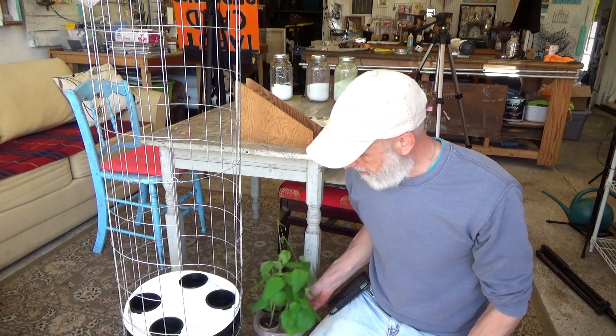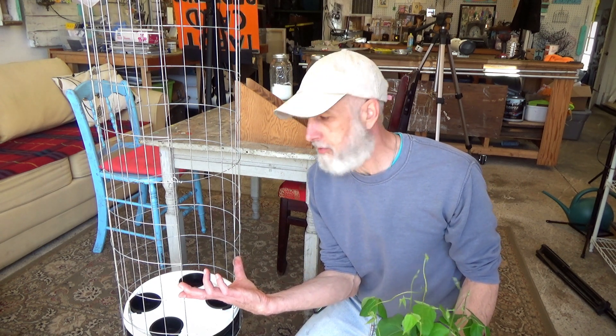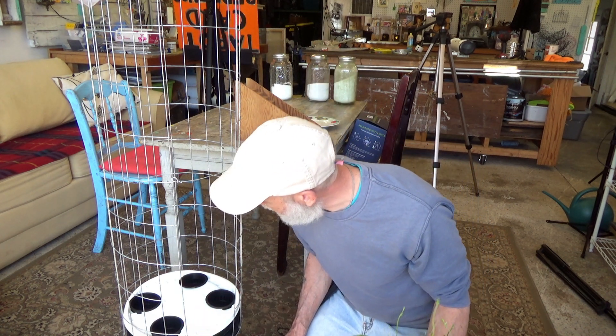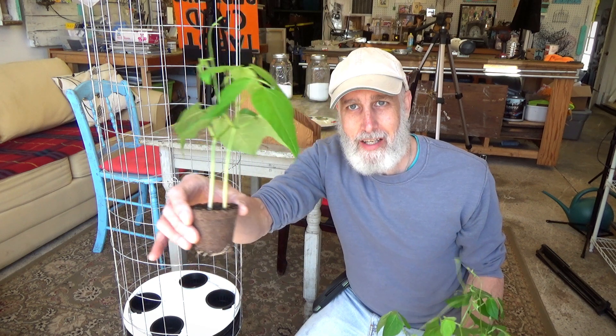Hi everybody, Dave here from Terrest Studios. Today I wanted to share the beginning of my experiment with these pole bean babies. What I have is a five-gallon bucket with four three-inch net cups, and I've zip-tied a piece of five-inch galvanized wire fence to the rim of the bucket because I didn't want to lose the height. I have Master Blend solution filling this up, coming into the cups about a quarter of an inch, and these babies are ready to go.